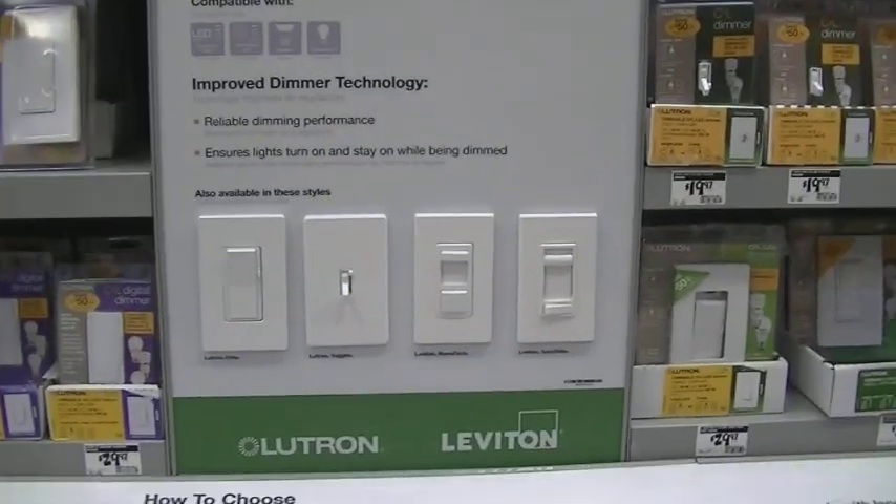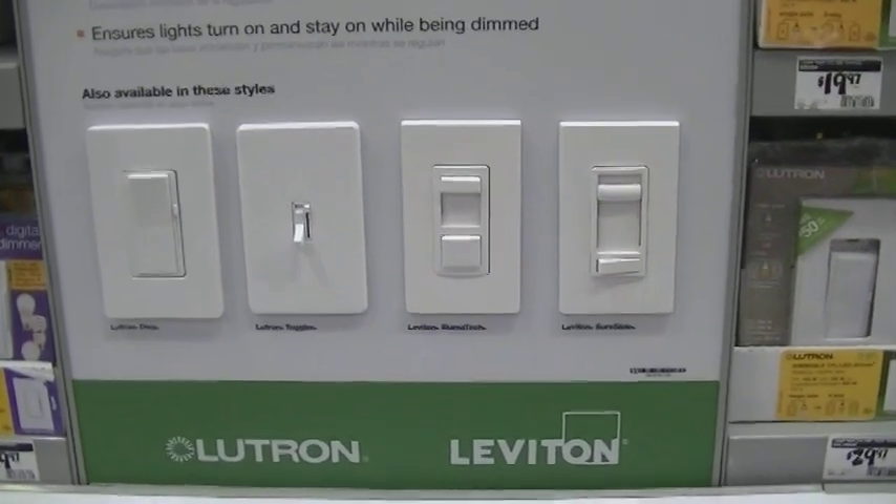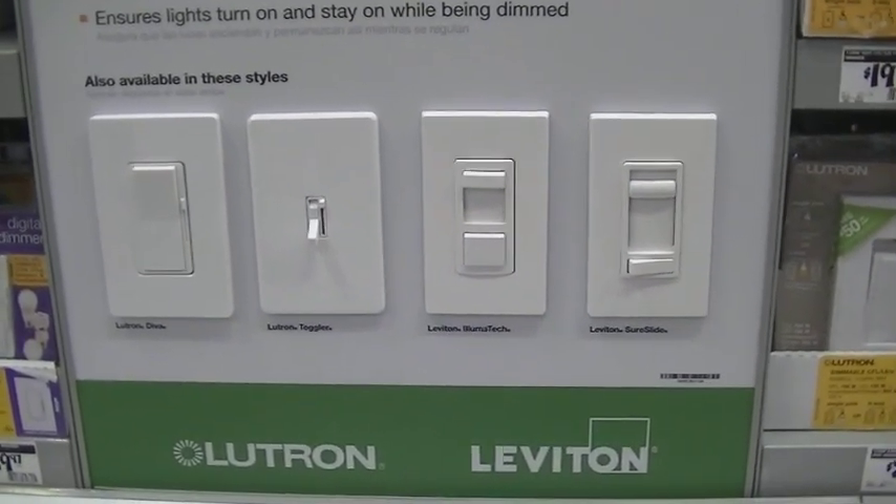Keep in mind when you're picking out your dimmer switch, you're going to want to get one that works with the type of bulb that you have in that location. If you're using an incandescent bulb, there's a specific type of dimmer switch for that. If you have a CFL, you're going to need a specific type of CFL that works with a dimmer switch, and the appropriate dimmer switch to work with that CFL. They all hook up about the same, so the process of connecting to the electrical is going to be the same whether it's for a CFL or an incandescent bulb.